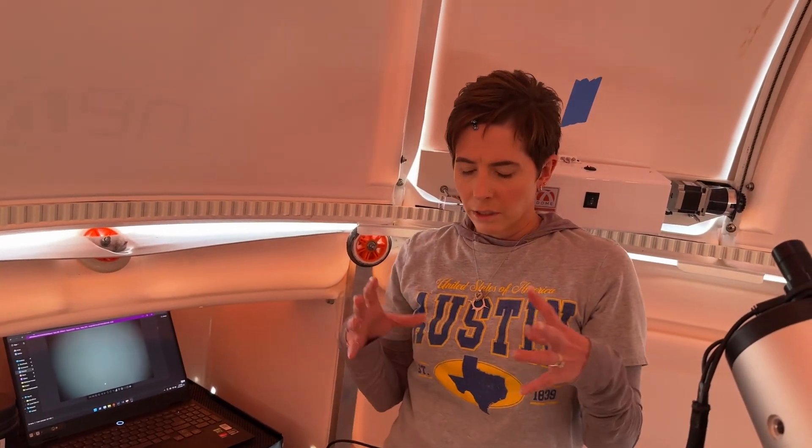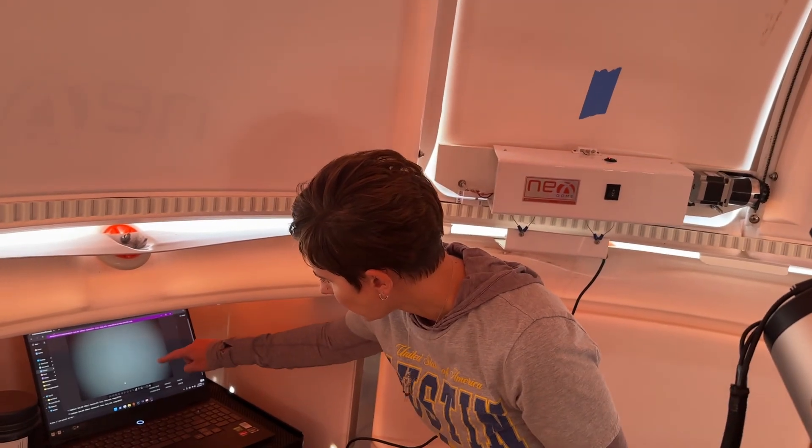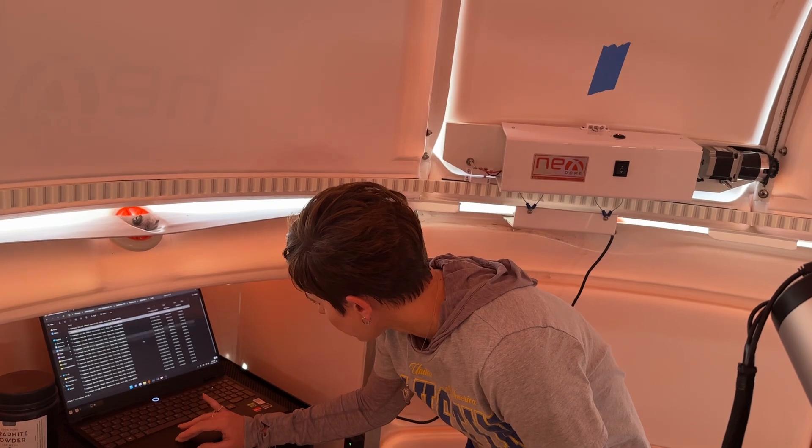Flats help remove — when you're shooting, a lot of times you'll notice in your single frame shots, your lights and everything, that you'll have these little circles, these circles of dust everywhere. The flats are used to integrate with all of the other exposures that you get, and it actually kind of erases a lot of the dust.